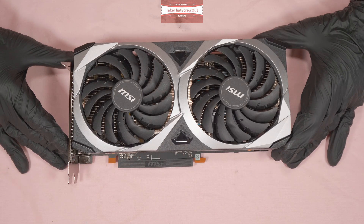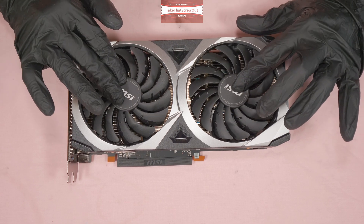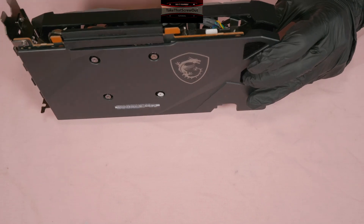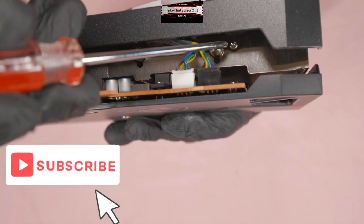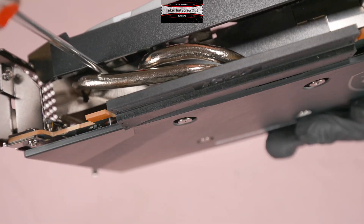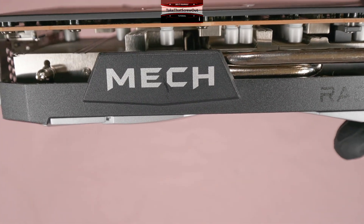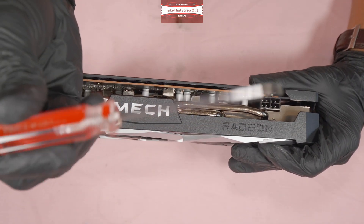Here's the first option if you want to remove the fan to replace or clean it. You don't need to unscrew the four screws at the back. What you're going to do is unscrew these four tiny screws on the side — one, two, three, four — using a long screwdriver.